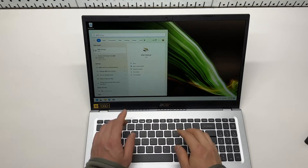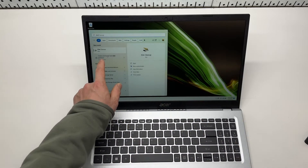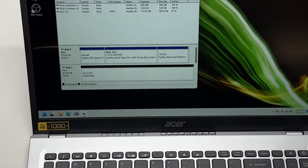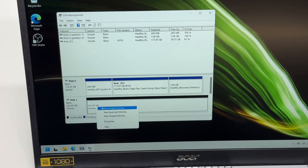After login, make sure we go to the Start menu, type in 'disk', and open 'Create and Format Disk'. It looks like it is recognized as Disk 1, which shows basic unallocated. I'm going to create a new simple volume.